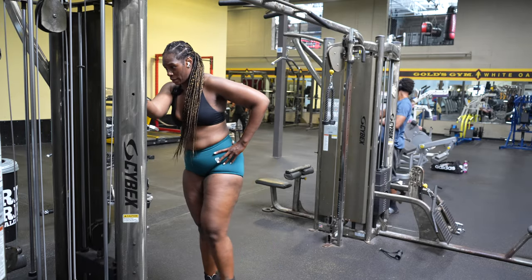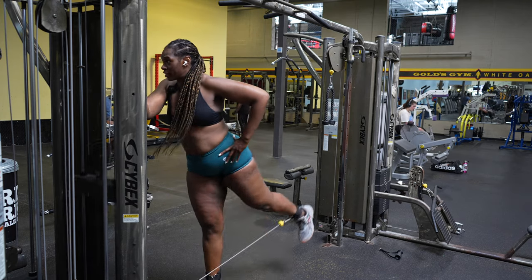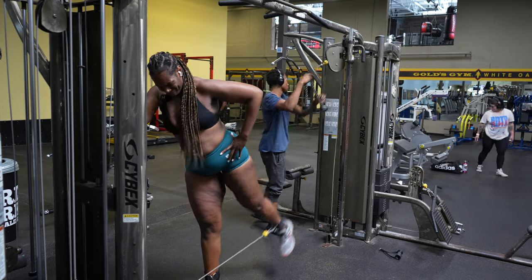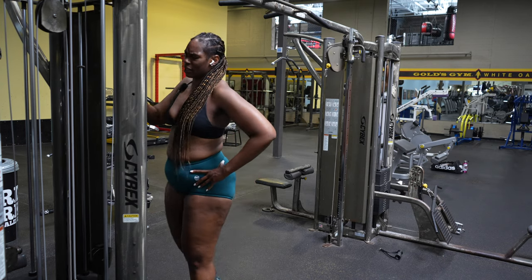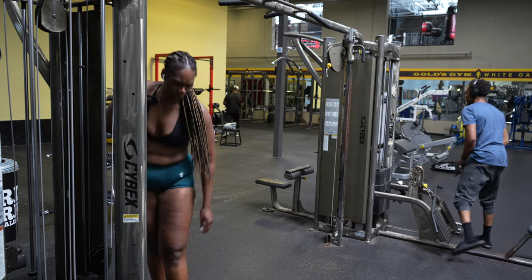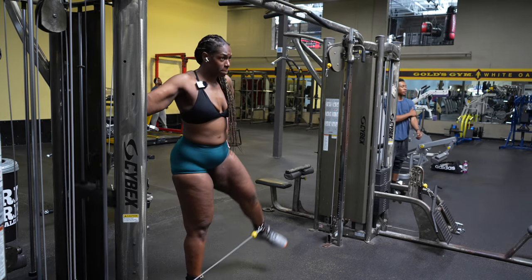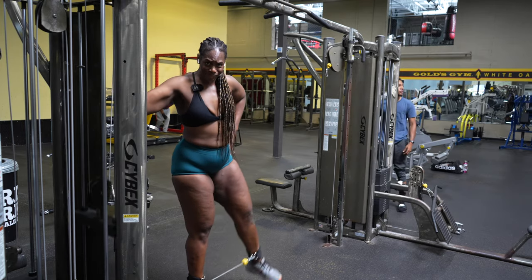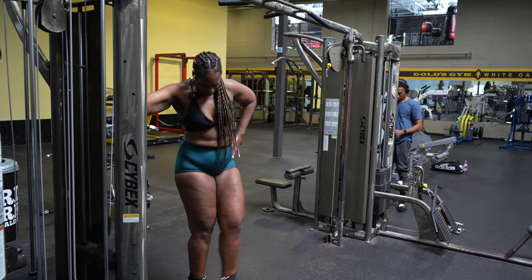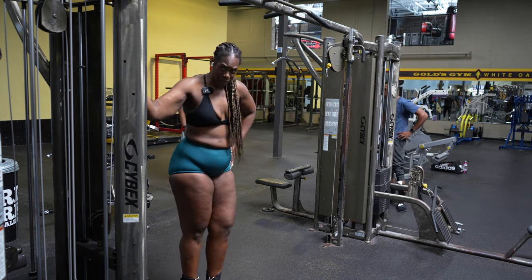Here we are on set three. One thing about me — I'm always going to be honest. I was low-key debating whether or not to do a set three or just call it quits for the day. But because I'm trying to be very disciplined, I was like, it's just one more set — we can get through this. Sometimes it's all about mind over matter. Always try to get three to four sets in; two sets is cool, but when I'm doing any type of training I'm always striving for three to four sets.